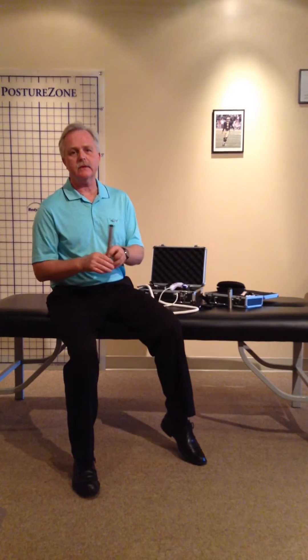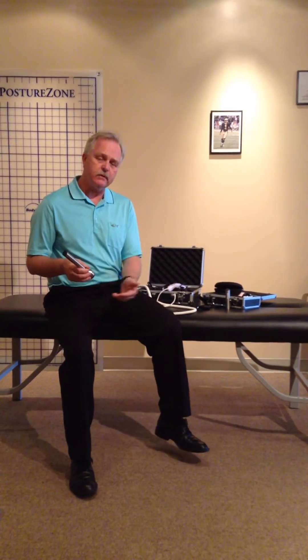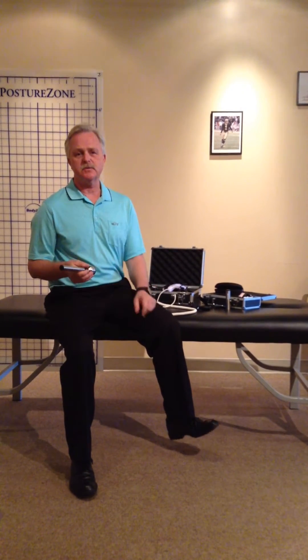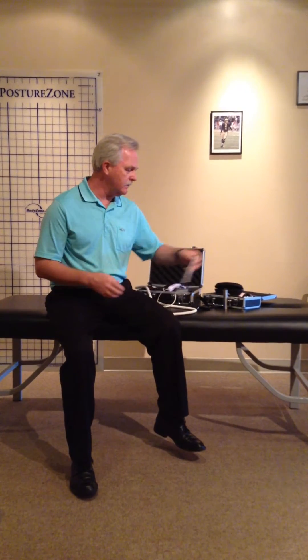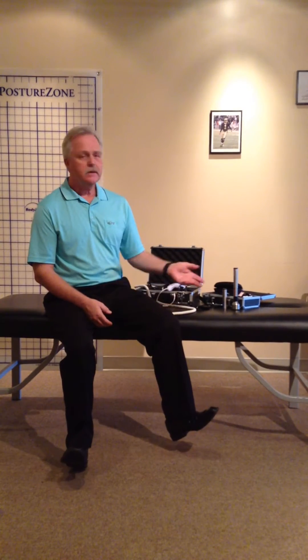But still, it's handheld. You have to keep holding it during each 33-second cycle. If you have to use several cycles, it can take up and compromise your treatment time a bit, from the standpoint that you're doing laser instead of laser plus something else. Really, the only restriction is that it's handheld.